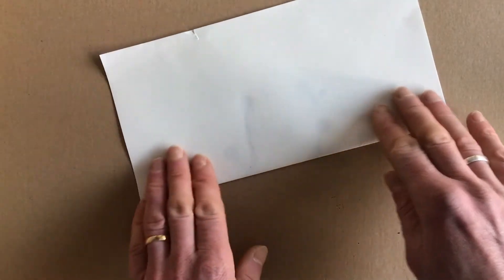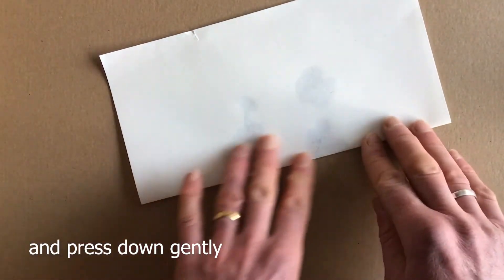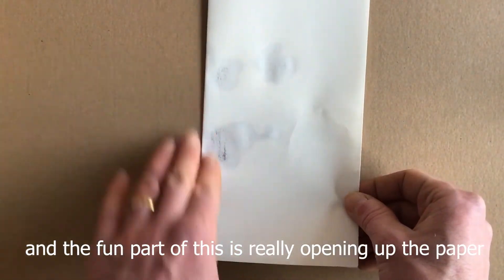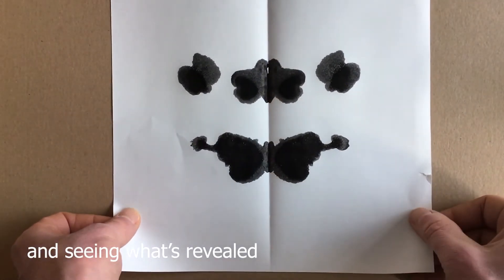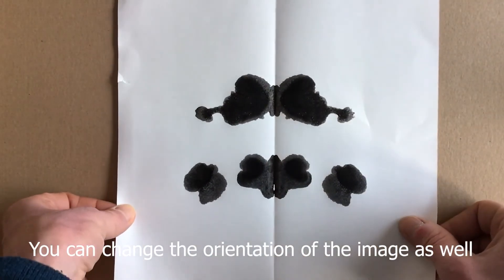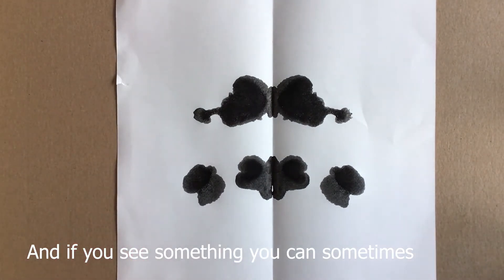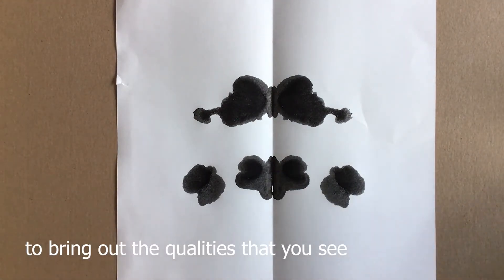Once you've done that, fold the paper over and press down gently — you can see the image starting to come together. The fun part is really opening up the paper and seeing what's revealed. You can change the orientation of the image as well to see what comes out. And if you see something, you can sometimes work back into the image to bring out the qualities that you see.